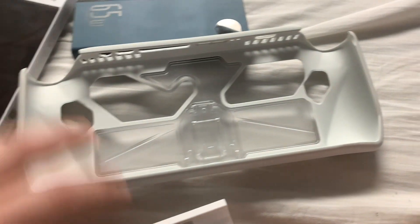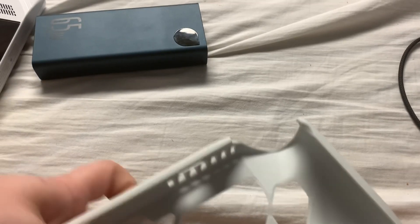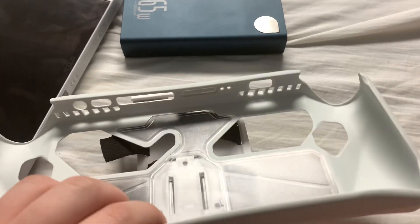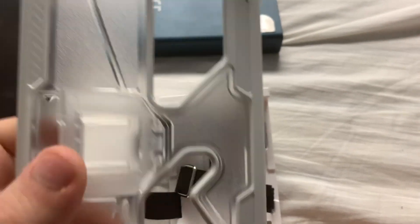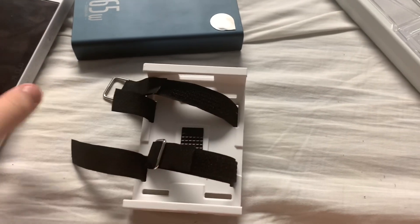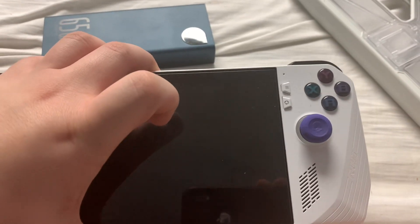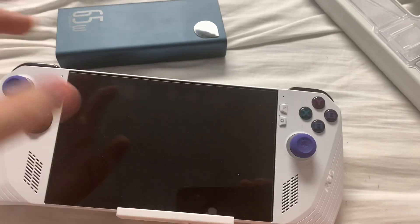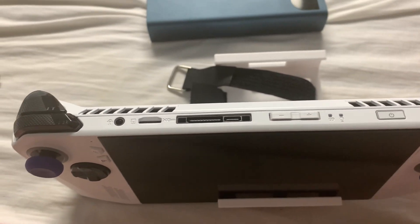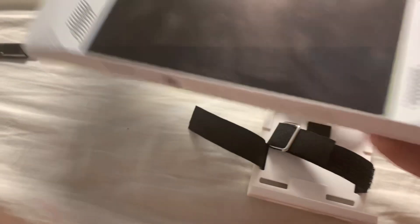ROG Ally cases will not be able to fit with the battery mount, so you can't get a case and battery mount combo going. At least with this case I have — maybe there might be a ROG Ally case that supports the battery mount combo — but you do need the Ally in its bare bones hardware state with no case on it.